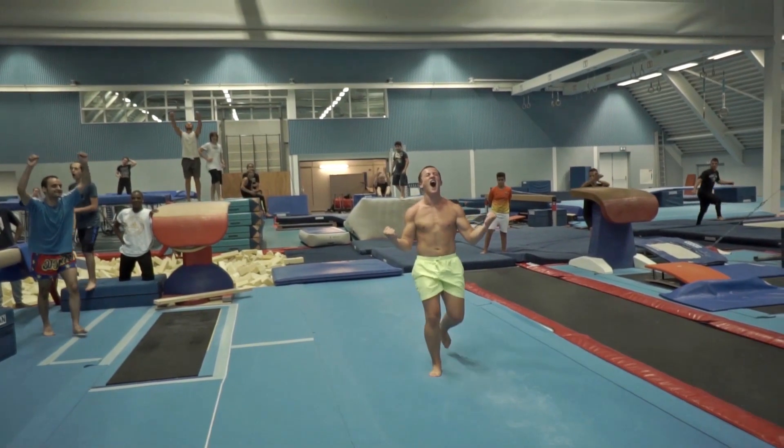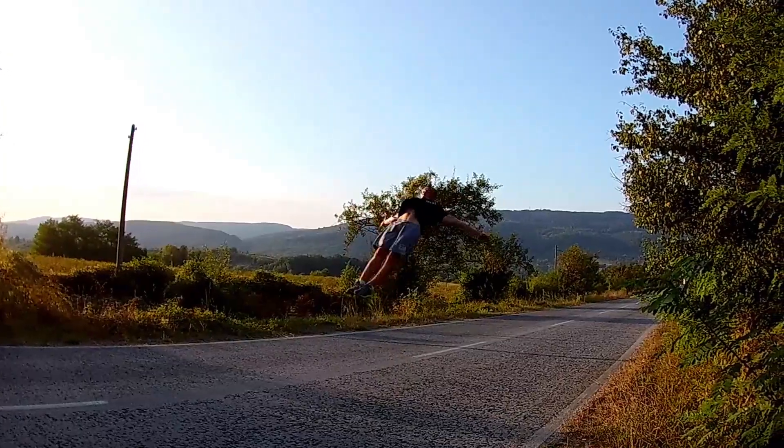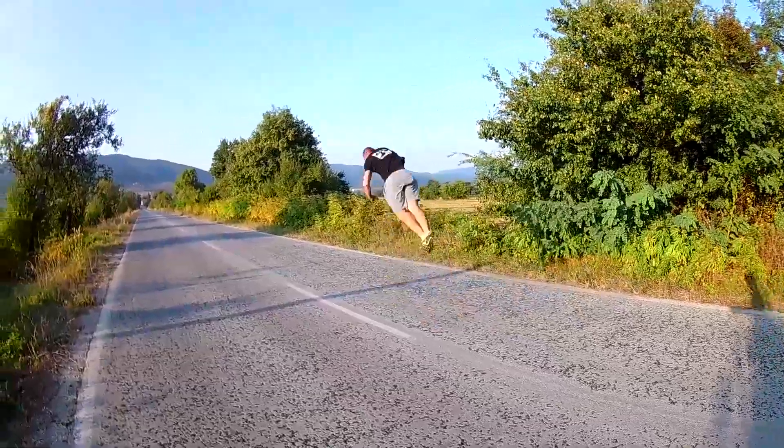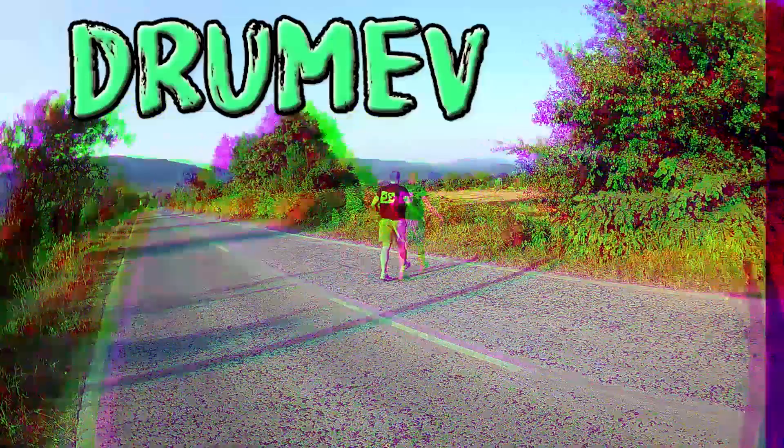What is up people! Drumef is here! Today I will show you 7 ways to do double backflip! I don't want to lose any more time so let's go! As you can see guys I'm already warm so I'm going to start right now.